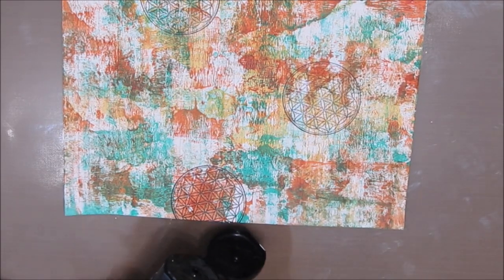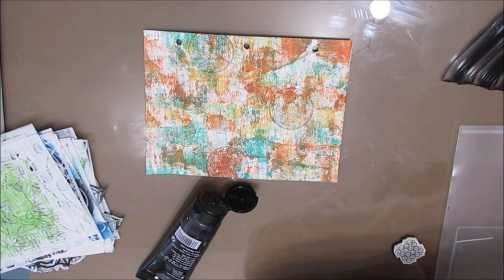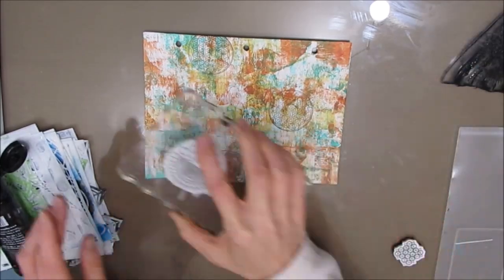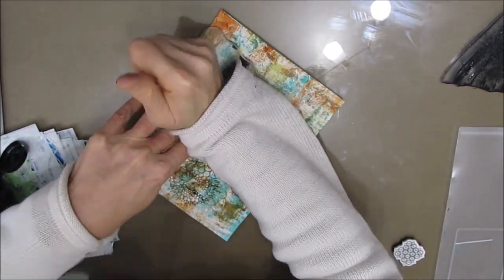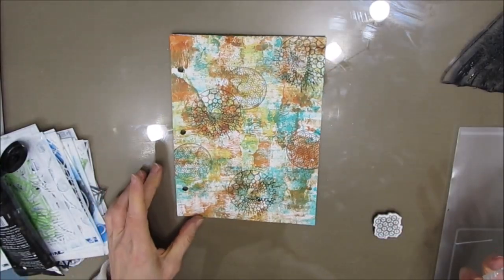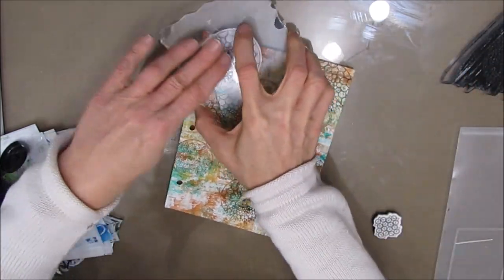I'm using this sacred geometry stamp set from Stamperia. I started stamping with archival ink, but I wasn't getting enough contrast — I wanted a little bit darker, I wanted to add some black to the page. So I spread the acrylic paint on my glass tabletop and I'm stamping into it, which is giving me a darker print. My goal here is just to add pattern and add some interest to this textured, colorful background.